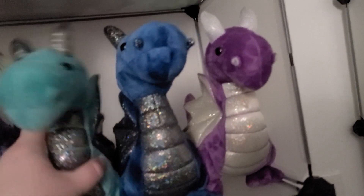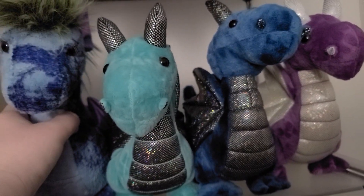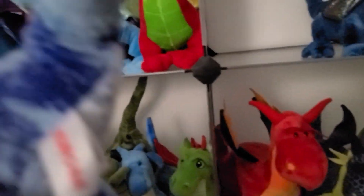This one is also Aurora. But this brand next to it is really different — it's an Australian brand, made in China.